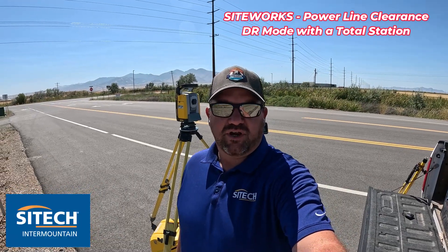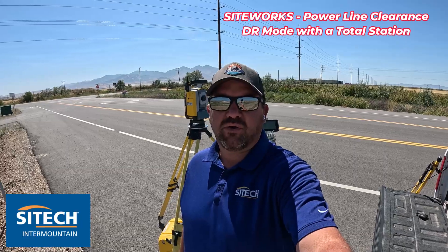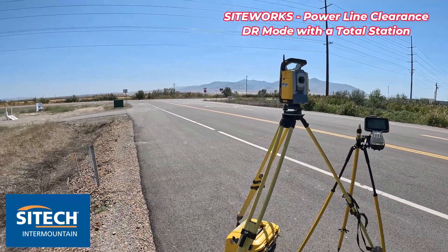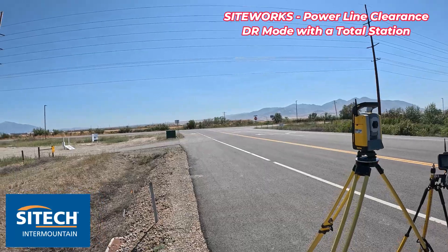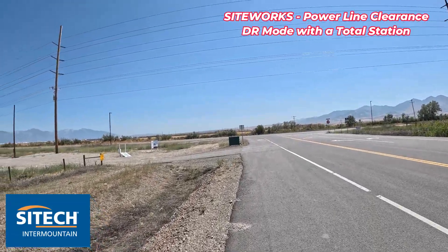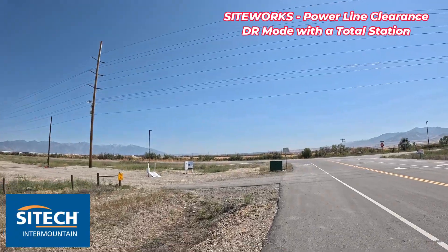Welcome back to SiteTech Intermountain SiteWorks training videos. In this video I want to show you how to use your SPS 930 or your total station to find out clearance of power lines. We've got a scenario here where they want to know exactly what the clearance is of the lowest line on this big bundle here.